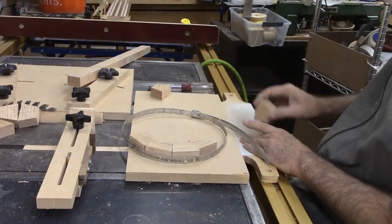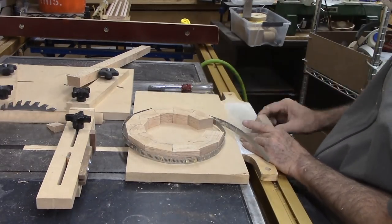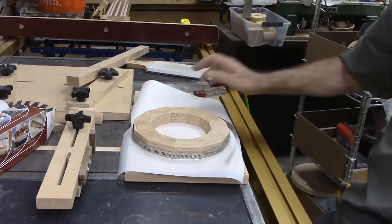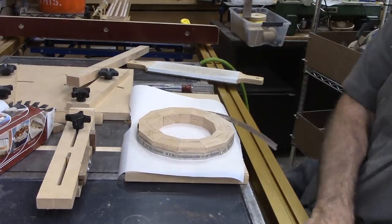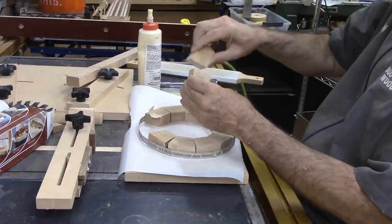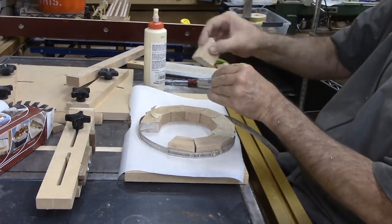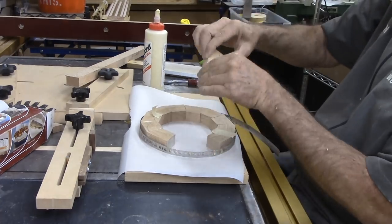After cutting 12 segments, I'm cleaning up the crumbs on the cut edges. I rub each edge of the segment on a sanding board. After sanding, I put all of the segments in a band clamp and inspect the joints. Theoretically the wedgie sled produces perfect angles; however, that depends on a lot of factors including perfectly milled wood. When the ring joints are perfect, I can glue up the ring all at once. Otherwise, I have to use the half-ring method.